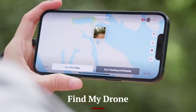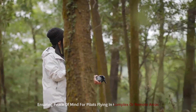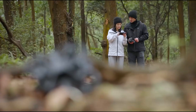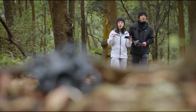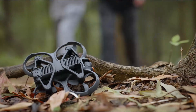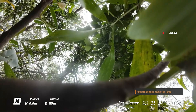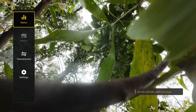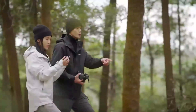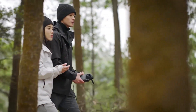The DJI AVIDA 3 includes a robust Find My Drone feature, ensuring peace of mind for pilots flying in complex or remote areas. This function allows users to locate their drone through GPS tracking, displaying its last known position on the companion app. Audio and visual signals can be activated to make retrieval easier, even in dense terrain. The system is intuitive, providing step-by-step guidance to recover the drone quickly and safely. This feature is particularly valuable for adventurous pilots exploring new landscapes or testing the drone's limits. With Find My Drone, the AVIDA 3 minimizes the risk of loss, adding a layer of security to every flight.